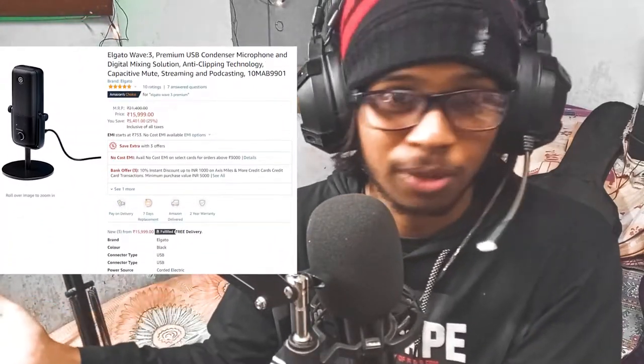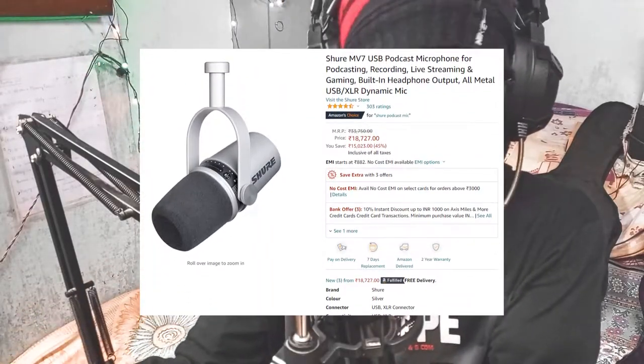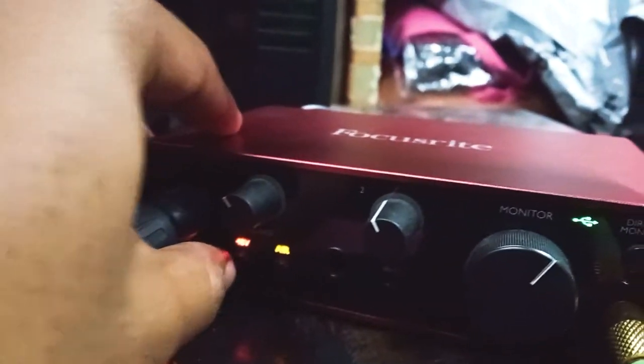If your budget is 20,000 rupees, that's a sweet spot. In this price range you can go with a premium USB microphone or build a nice XLR microphone setup. For USB, you can buy the Elgato Wave 3 premium microphone, Rode NT USB Mini, Rode NT USB condenser microphone, Shure podcast microphone, or Blue Yeti podcast microphone. For XLR, you'll need a decent audio interface — not those cheap 5000-8000 rupee ones. The best entry-level audio interface is the Focusrite Scarlett Solo, around 14,000-16,000 rupees, hugely popular and the best budget-friendly option for long-lasting use.